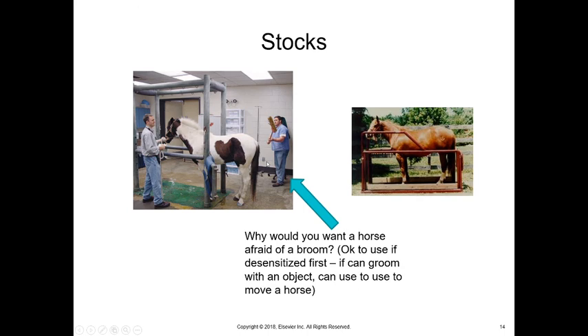We use stocks when doing procedures with large animals to keep everybody safe. You can wave things behind to encourage movement, but be thoughtful — if you cause fear with a broom, that's a problem since we use brooms in stables all the time. Use objects in a way that encourages movement without creating fear. Moving the animal into stocks and closing them keeps the animal from moving side to side or front to back, keeps it safe, and the areas are padded so it won't create an issue.